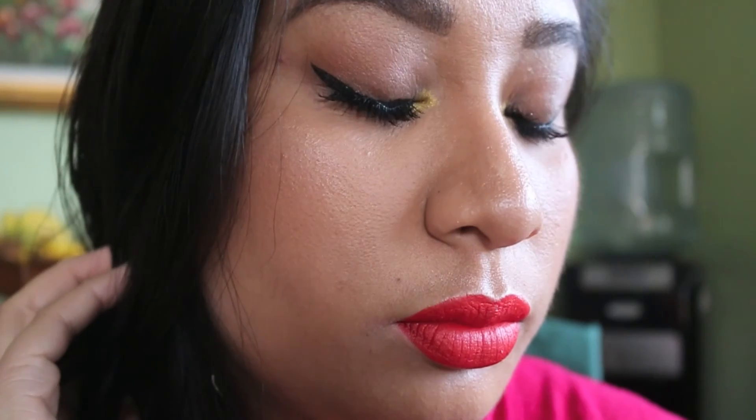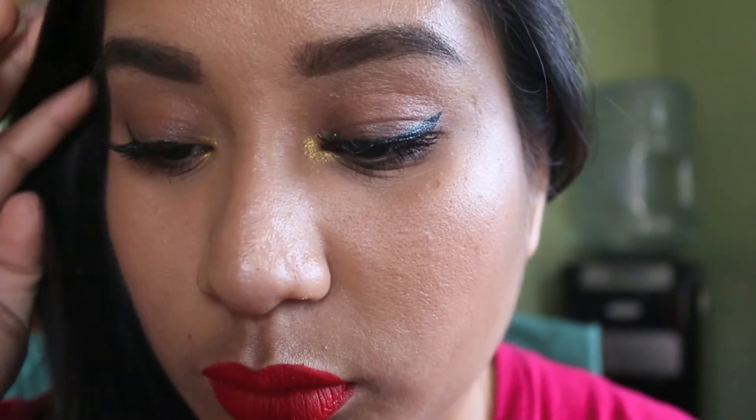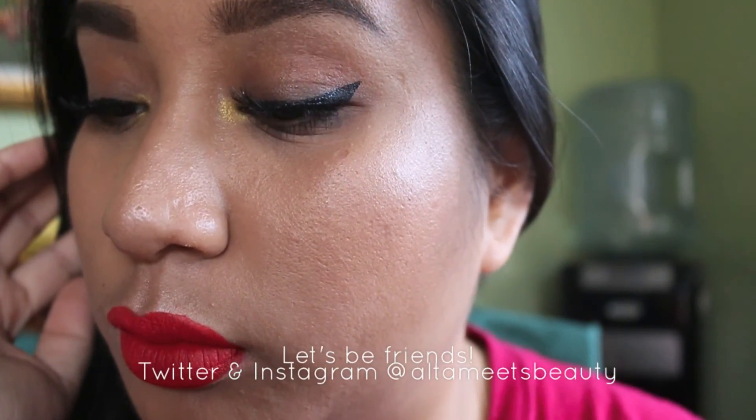Then go ahead and use any makeup setting spray that you'd prefer. And this is the final look! I hope you guys enjoyed this video. Give it a thumbs up and subscribe if you've not done so already. Find me on Instagram and Twitter at Ultimate Beauty, and I'll see you guys next time. Bye!